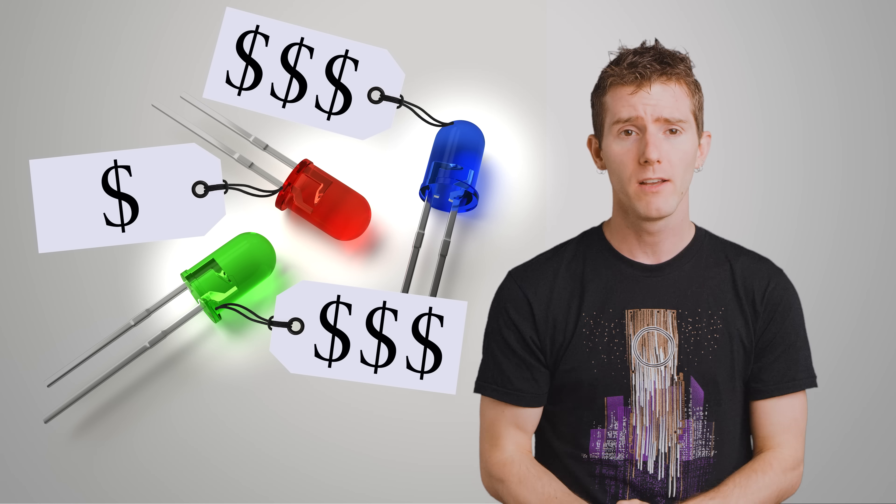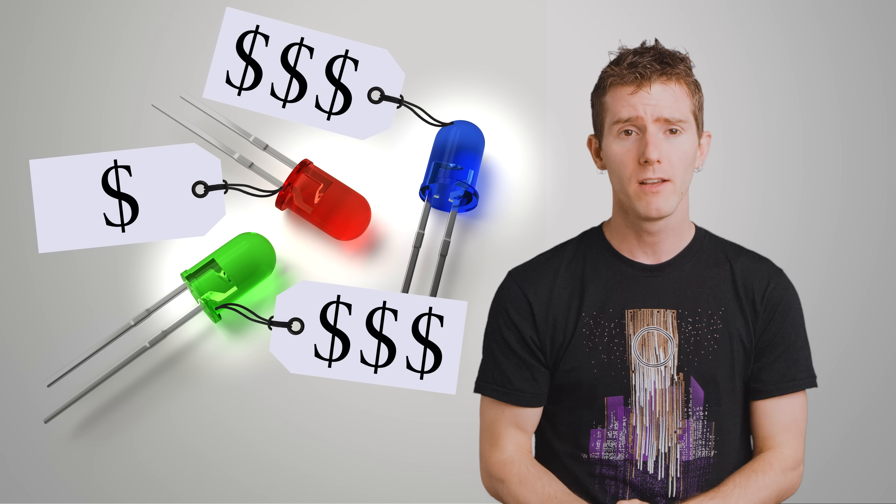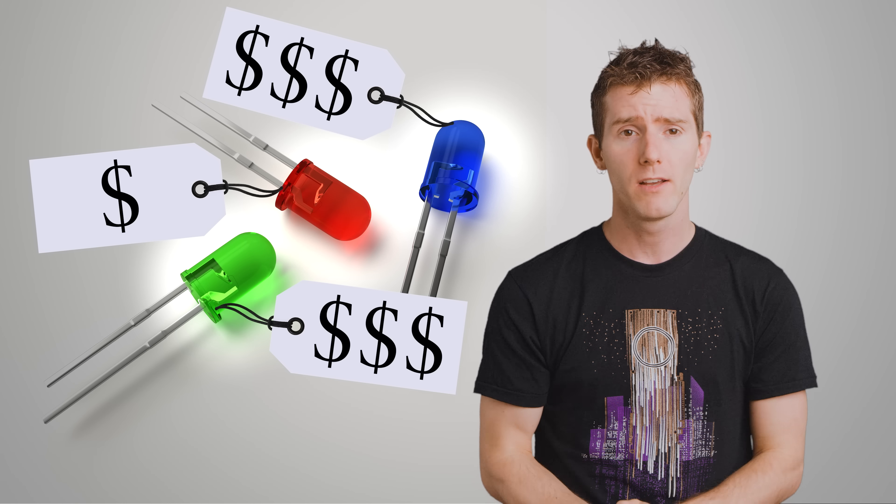But unfortunately, blue and green LEDs, particularly bright ones, were much more complicated to manufacture back then due to complexities with the required chemicals. Today, those problems are mostly solved, and most Jumbotrons work by using exactly that principle.